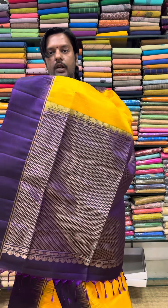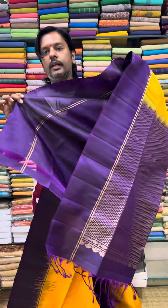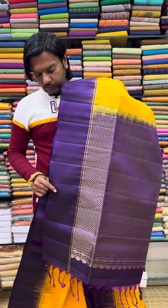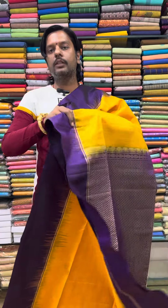You can check the light white color. You can check the blouse. You can check the price. This price is ₹5,399 to ₹5,400.